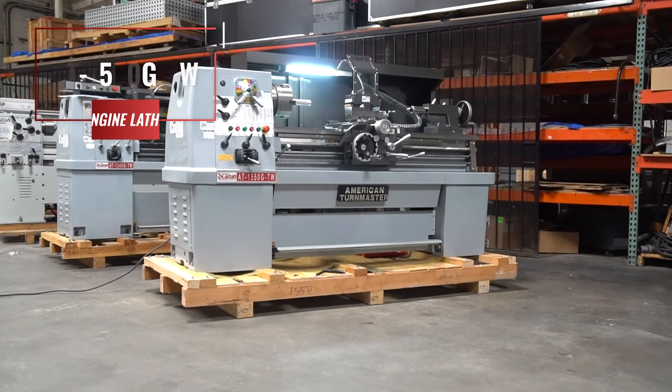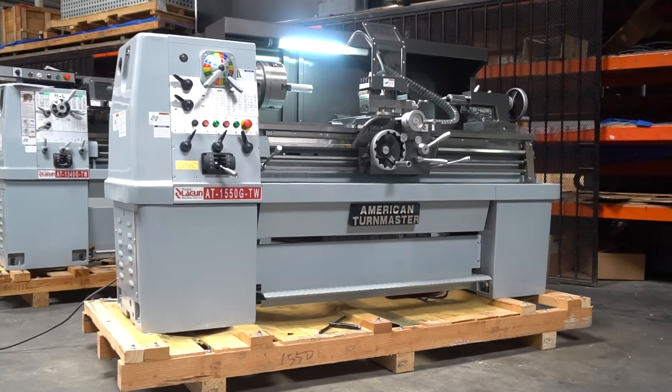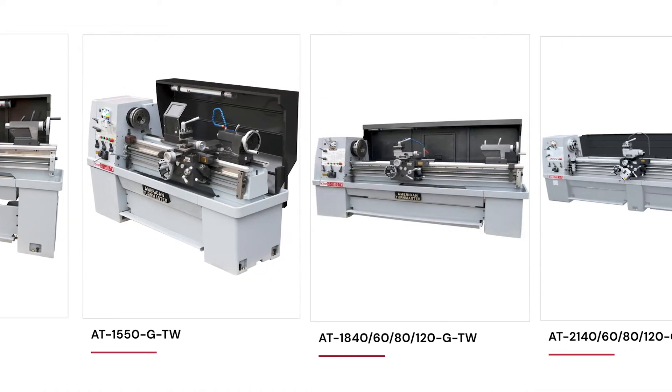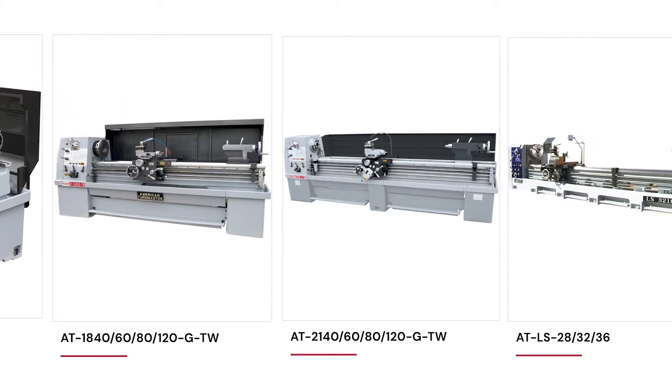This is our American Toolmaster 1550 GTW lathe. The G stands for gear head and the TW stands for 3-way bed, which we'll get into more details on in just a second. This is one of our many manual lathes made of cast iron, and we're going to discuss the key features that make this such a hot seller.